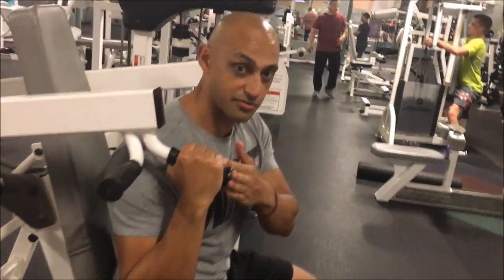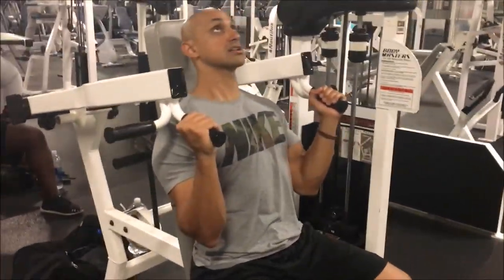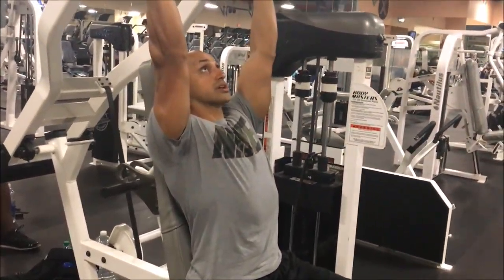If you want to grab the front handle, that's going to work more of the anterior deltoid — the front of your shoulders. You still have your elbows tucked, and from here you're pressing straight through.